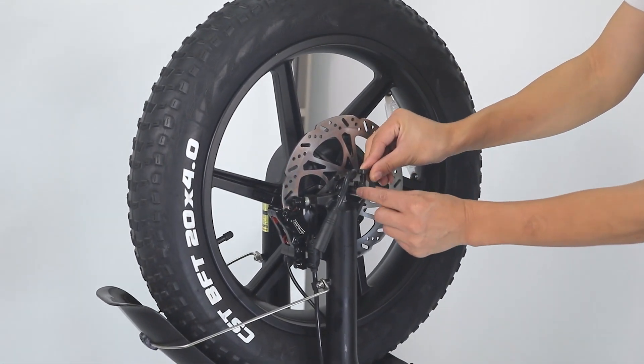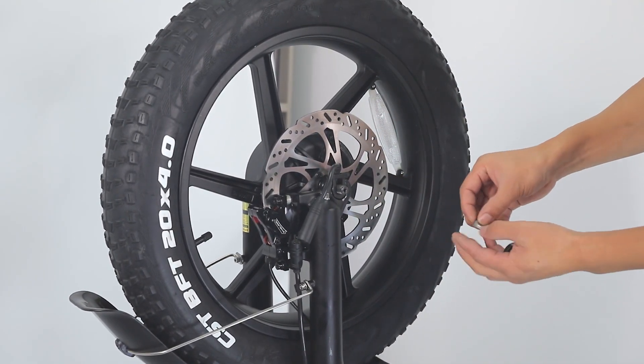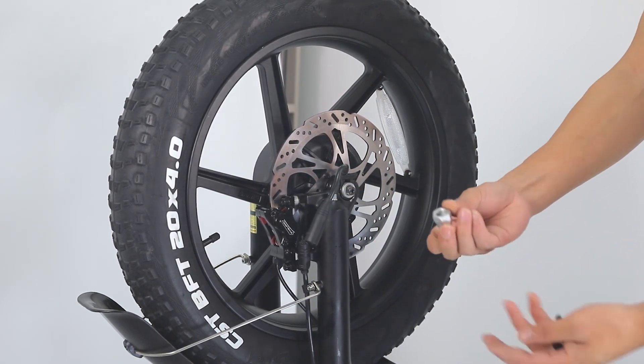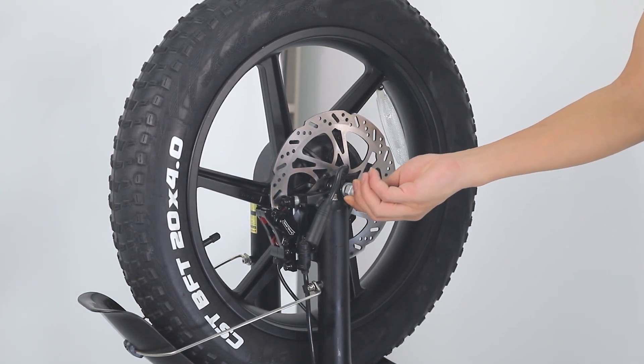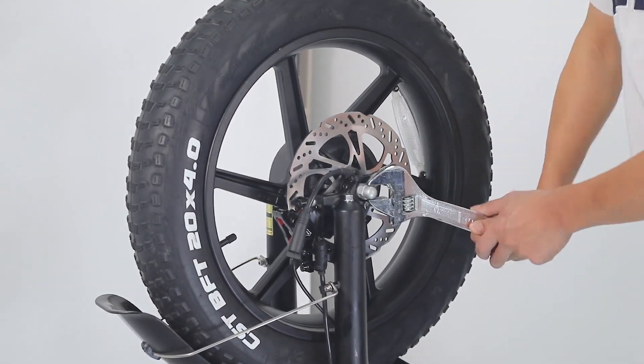After the front wheel is installed, put the black reinforced washer, then the silver anti-rotation washer, and finally the axle bolts in the correct place. Tighten up.